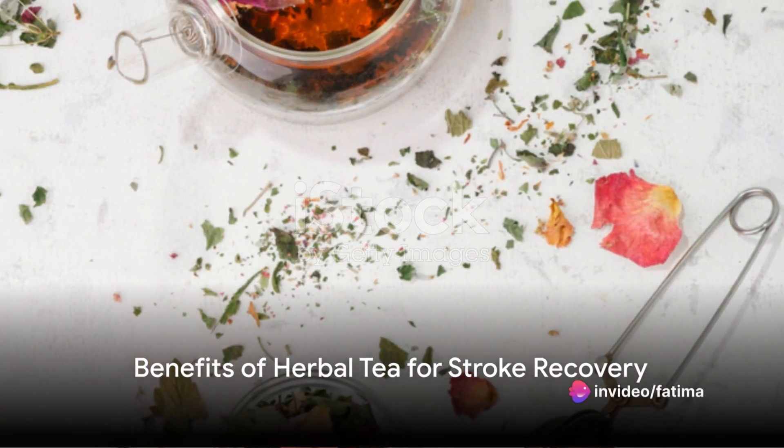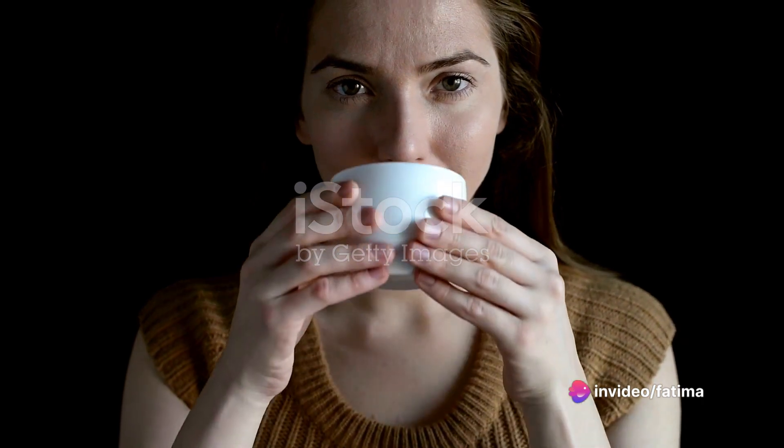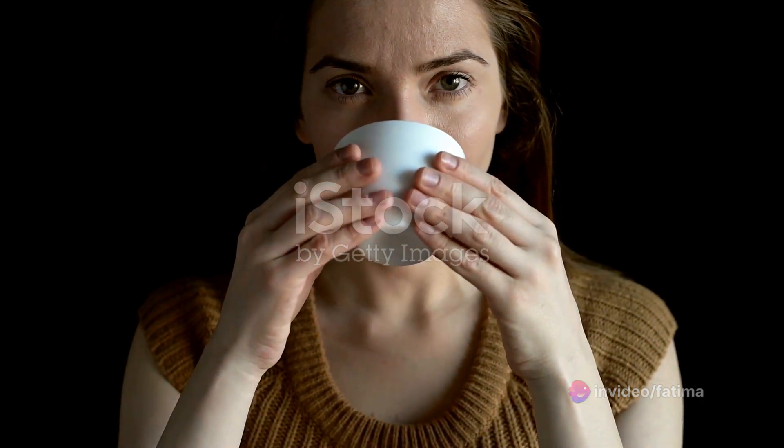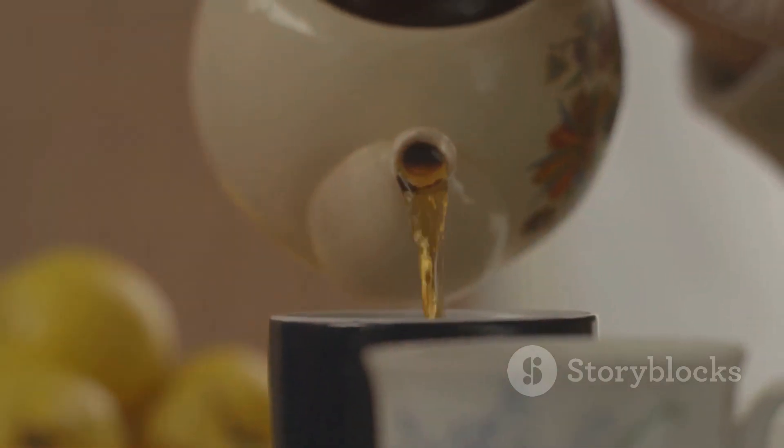Ever wondered about the benefits of herbal tea for stroke recovery? Herbal teas are a treasure trove of antioxidants, vitamins, and minerals, all of which play a crucial role in rejuvenating the body, particularly after a stroke.